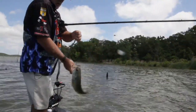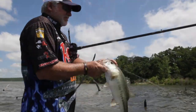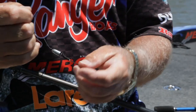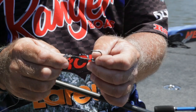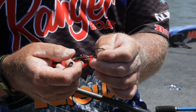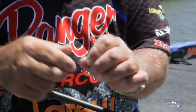It's Texas rigged like I flip it. When I'm flipping and pitching, this is the rig I use. I put a bobber stopper up here to keep my weight pegged against the bait. I usually use a 5/16 true tungsten weight. This is a 4/0 Paycheck Bait punch hook. They have a little shrink tubing that they send with them — you put that shrink tubing on there, cut it at a 45, and heat shrink it on there.